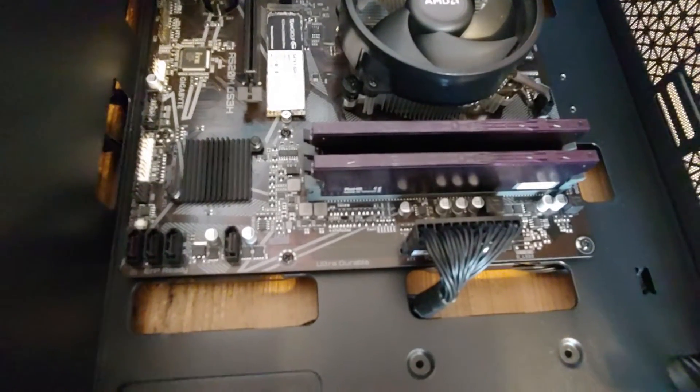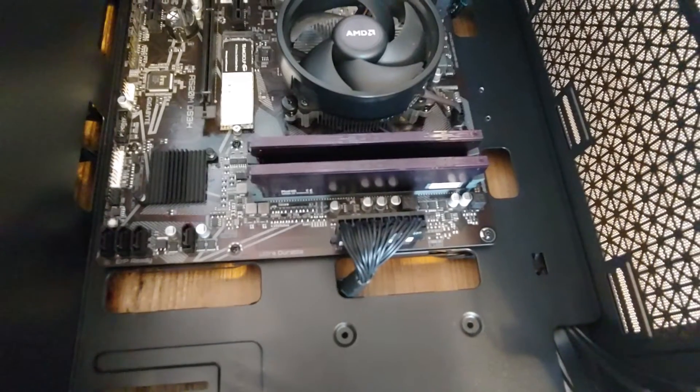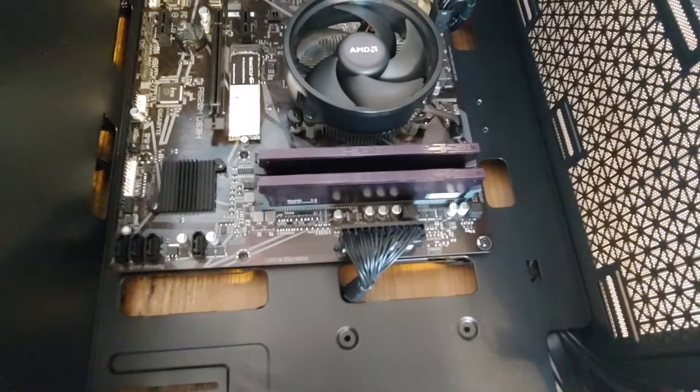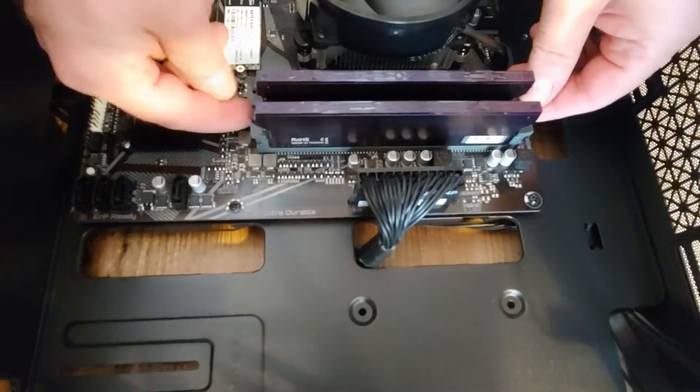Hello, this is Alex from Centaurus Computers. I'm gonna show you how to install and remove memory. In this case the memory is already installed — RAM, DDR4, those are regular DDR4 sticks.